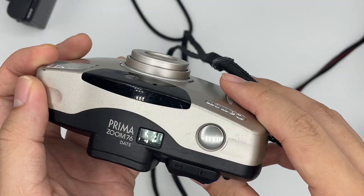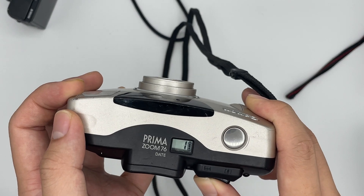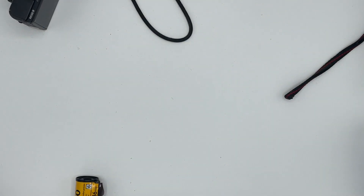You can see the lens will come out by itself. The zoom is working properly as well. This is what we're going to see from the camera.